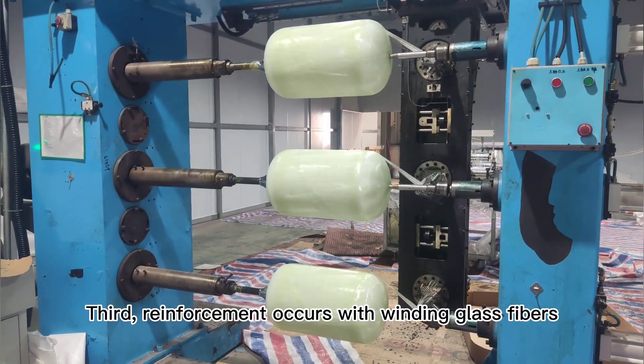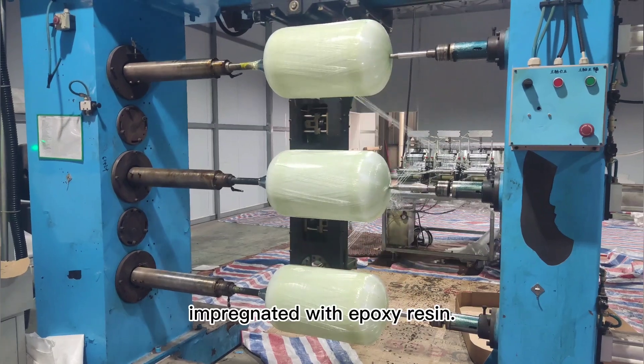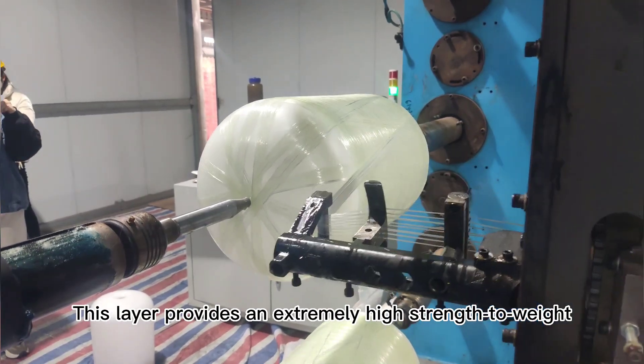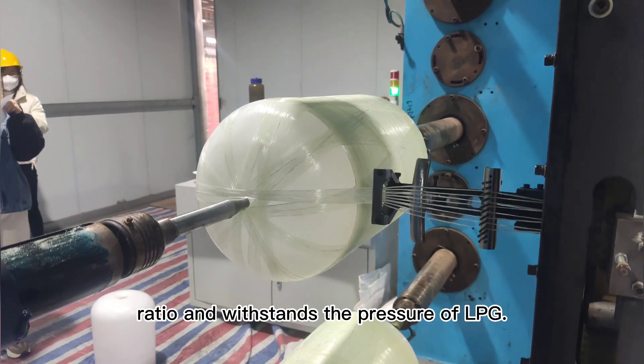Third, reinforcement occurs with winding glass fibers impregnated with epoxy resin. This layer provides an extremely high strength-to-weight ratio and withstands the pressure of LPG.